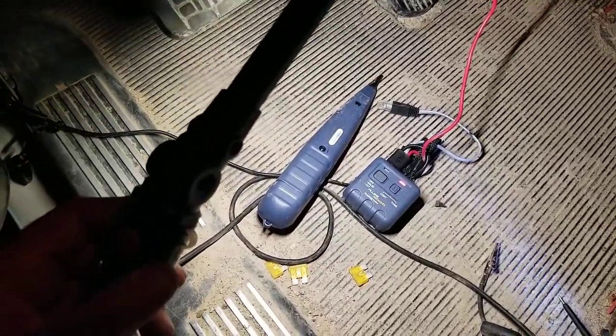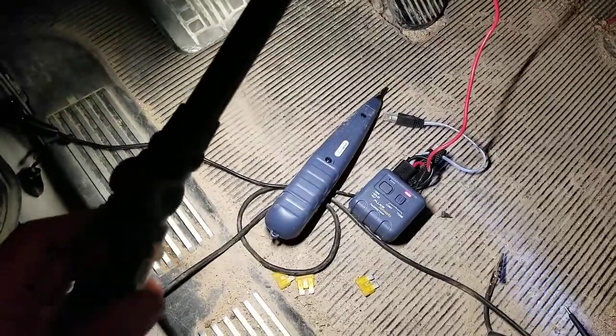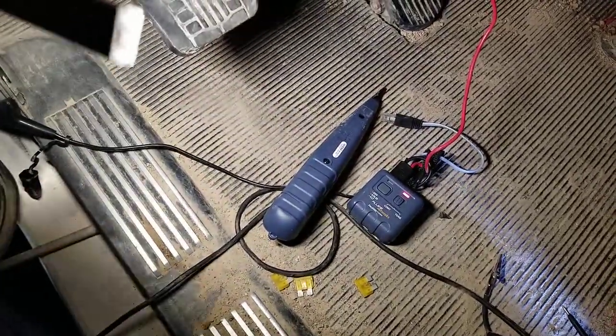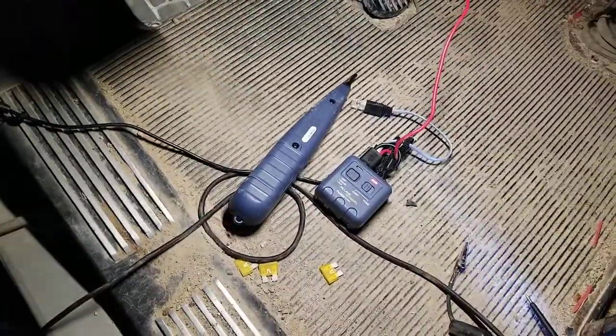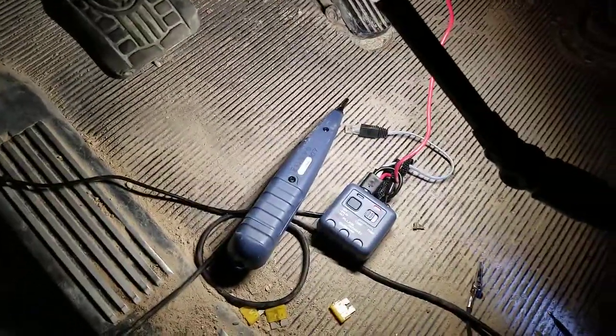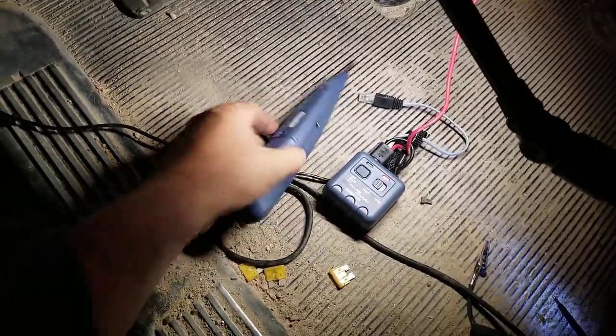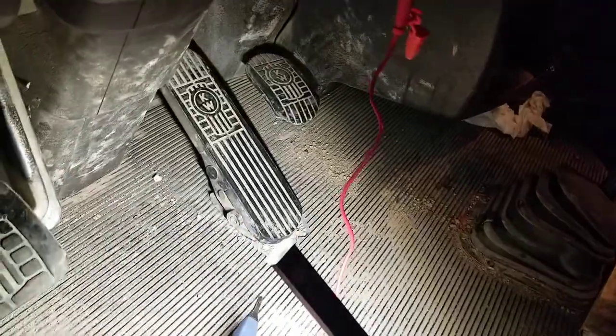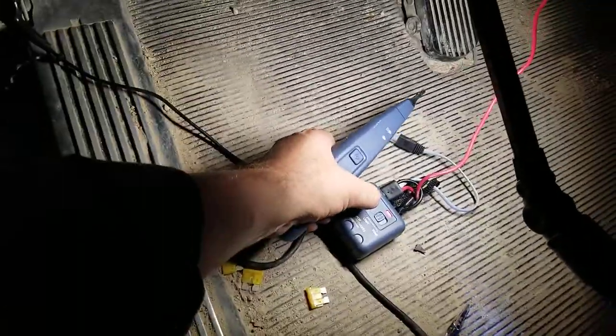It's a good tool to have. You can actually buy a similar version from Harbor Freight for 25 to 30 bucks — it's called a tone tool. It works the same way: you just follow the tone along the wire.